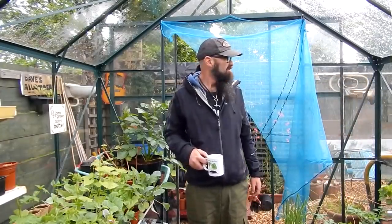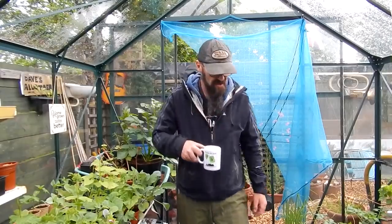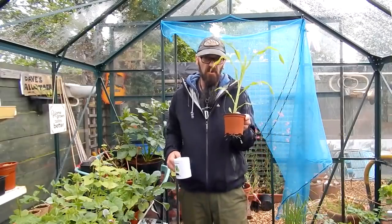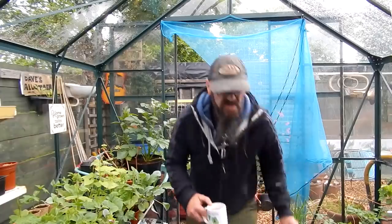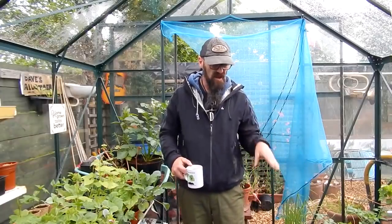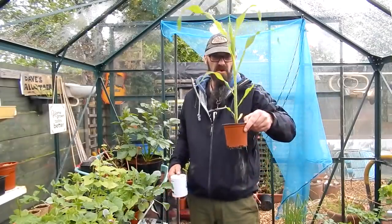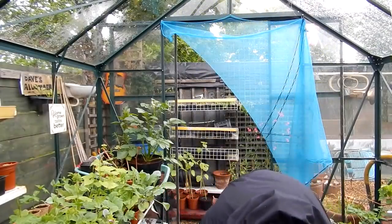Well it's raining. Like I say it's May Day — well it's the May bank holiday. It always rains on a May bank holiday. Typical. I've got loads of things to do. I was going to put my sweet corn out today. I might even still do it if it stops raining — I'll check the ground, and if it's too wet I'll not bother. But as you can see there, they're all needing to go out. It's around about that time, folks.